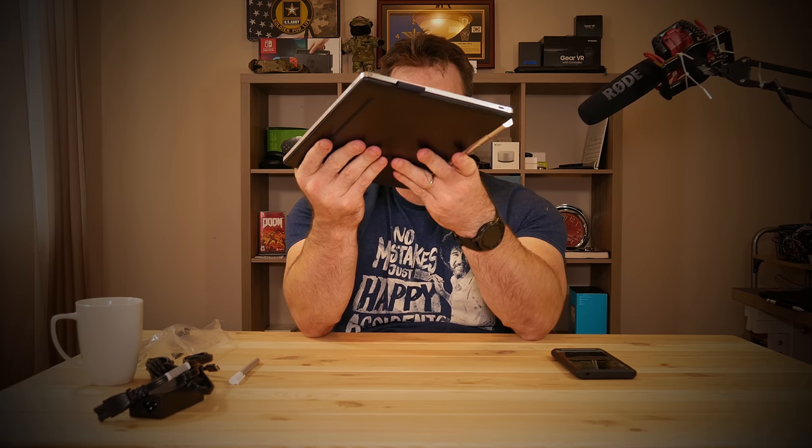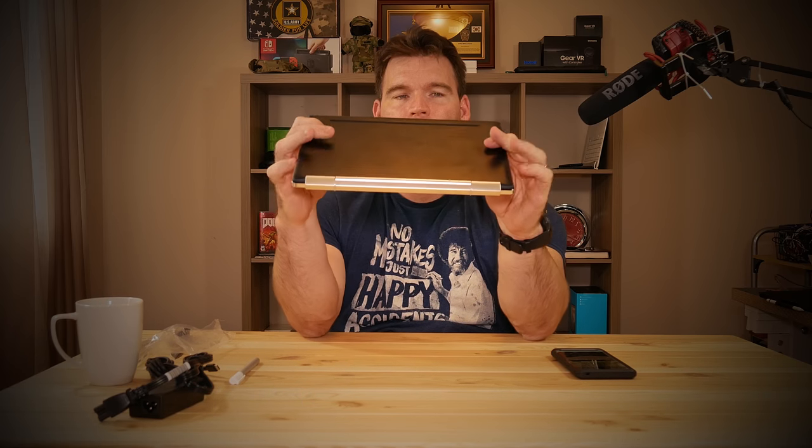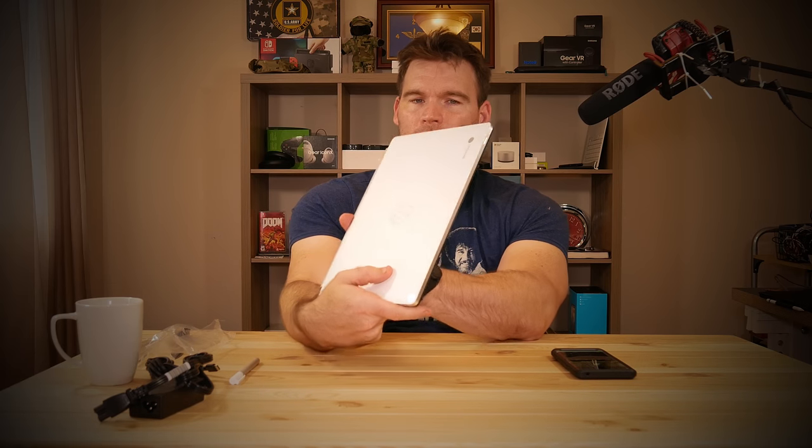I'm curious about the battery life — hopefully it's pretty good. Maybe I found something to actually replace my aging Chromebook Pixel with, but time will tell. As always, I appreciate you guys watching. If you haven't subscribed please do so, and hit the notification bell to know when I post new videos. Thanks again — can't believe I didn't hit record before!